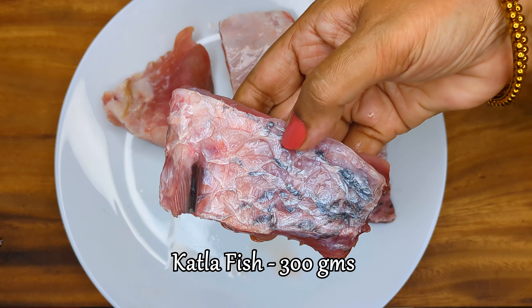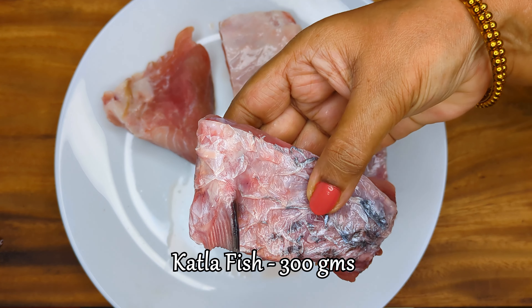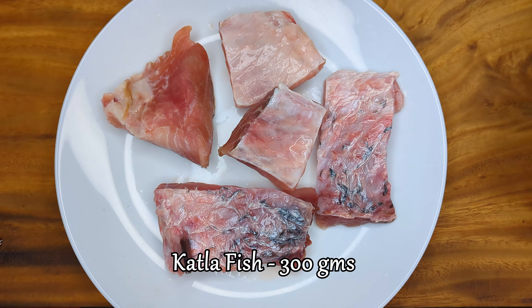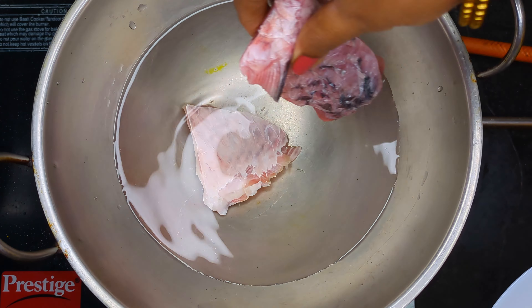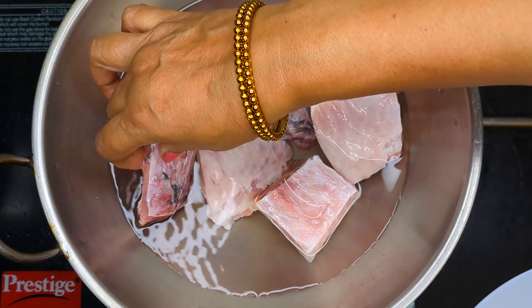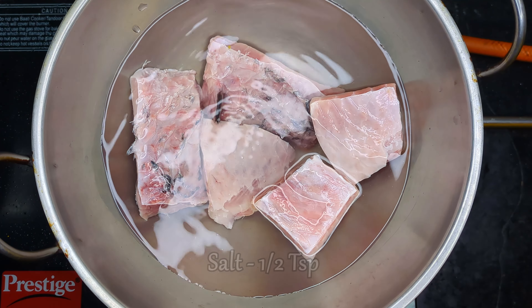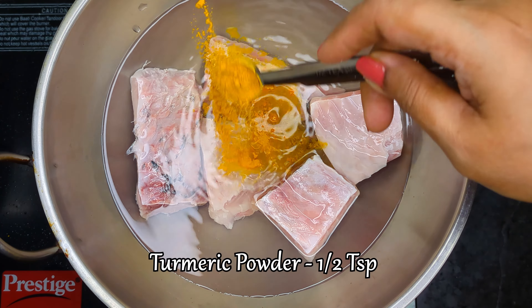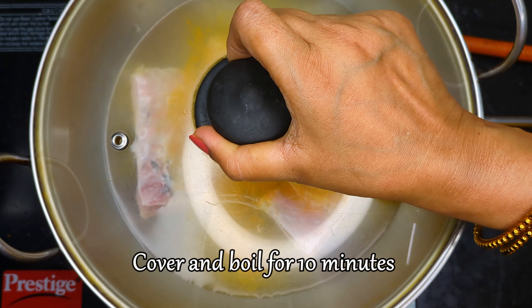Take pieces of any flaky fish — we have taken pieces of katla which has been washed and cleaned. Drop the fish pieces in a kadhai filled with water. Add salt and turmeric powder, then cover and boil for 10 minutes until the fish is completely cooked.